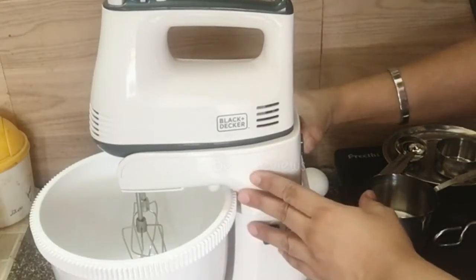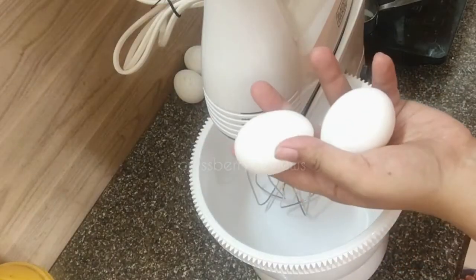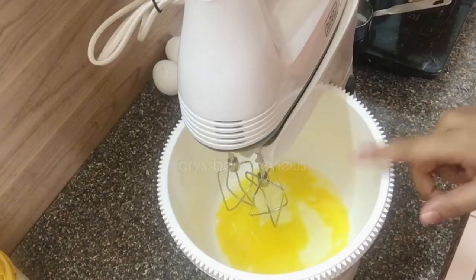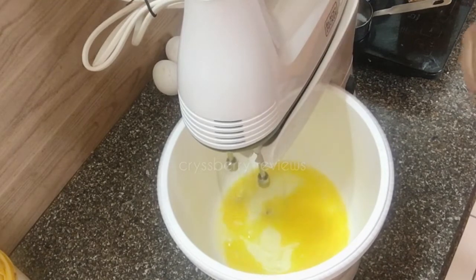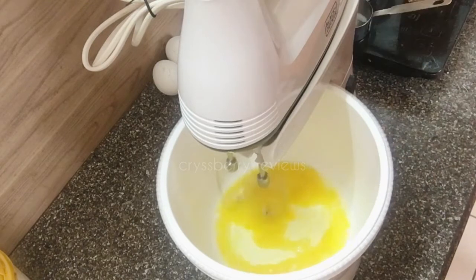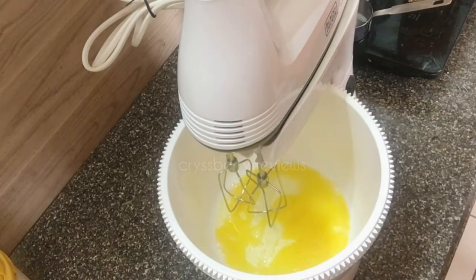Let's start by trying to whisk two eggs first and see what happens. I'll turn it on — you can see the bowl has started rotating, but the whisking blades are not touching the eggs at all. So we can conclude that it's not possible to beat two eggs with the mixer fixed on the stand.